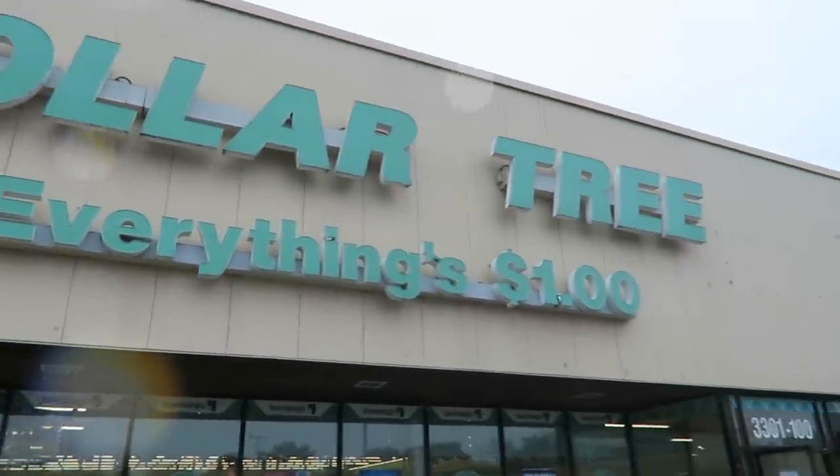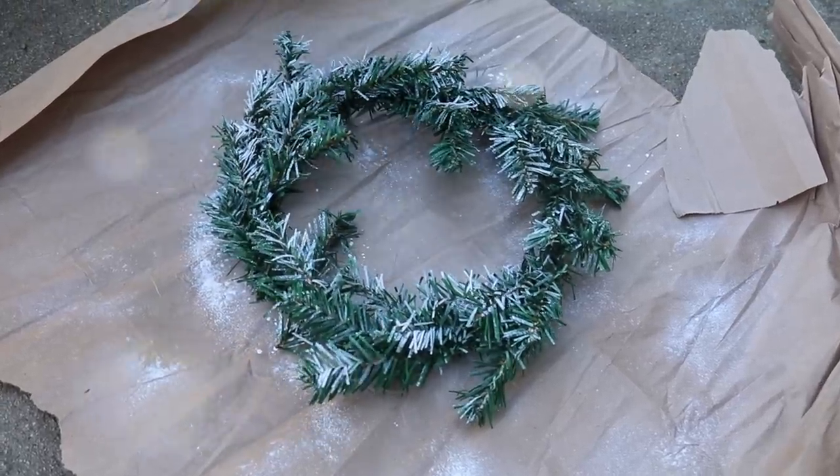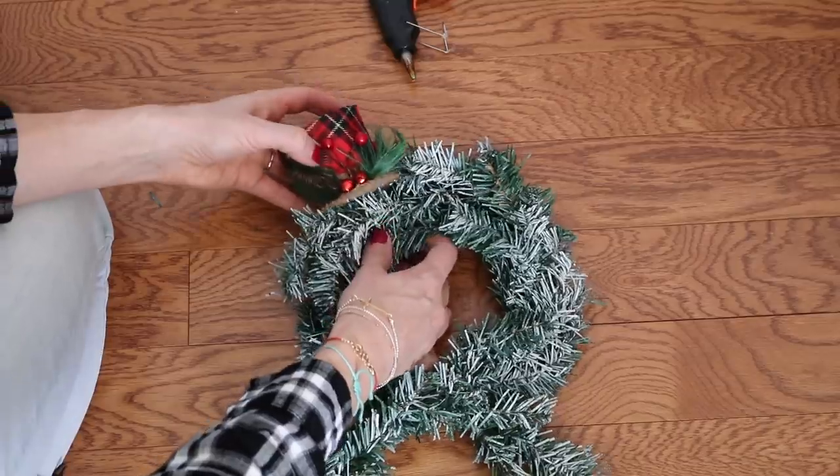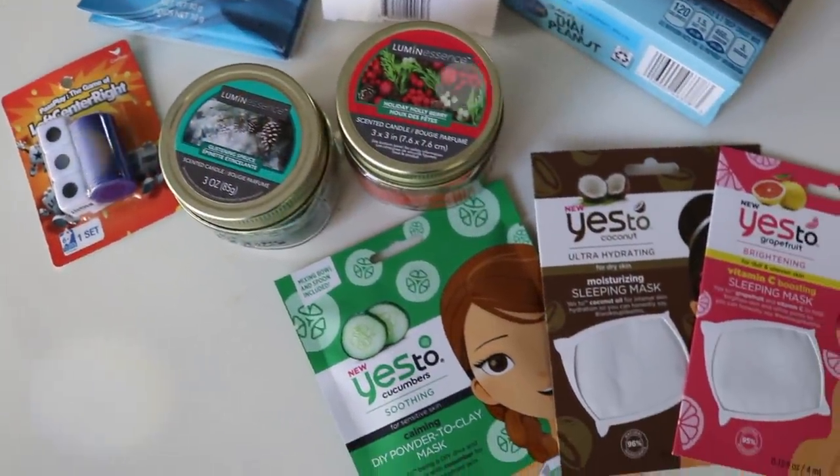Hey guys and welcome back to Do It on a Dime with Katherine. Today is a Dollar Tree Christmas shop with me — a super easy DIY using items I found in store, even some stocking stuffer and gift ideas. I'll show you the types of things I'm finding and looking for when I head into Dollar Tree during the holidays.